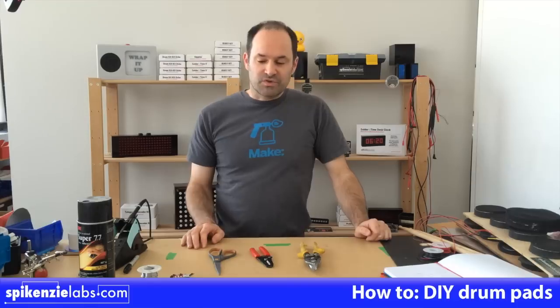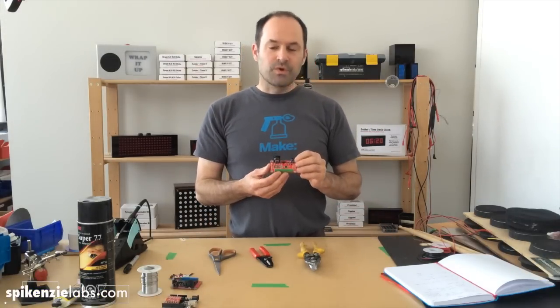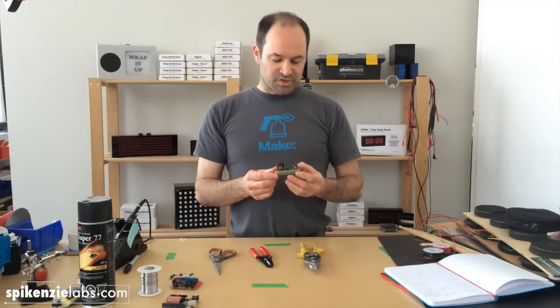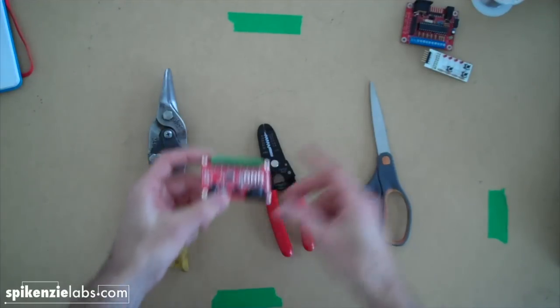Today I'm going to be showing you how to build a drum pad. We have a couple of different drum kits. We have our brand new DKK Ocho, which is our first drum kit with eight drum pads possible to connect to it. It's also our first surface mount, nearly completely built drum kit.